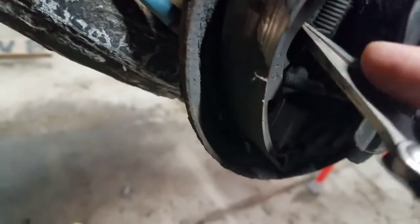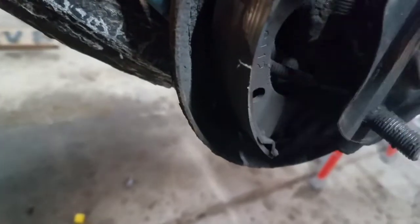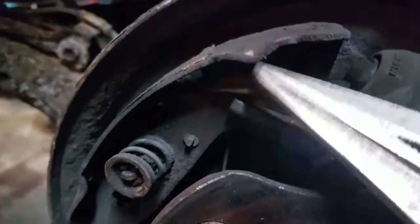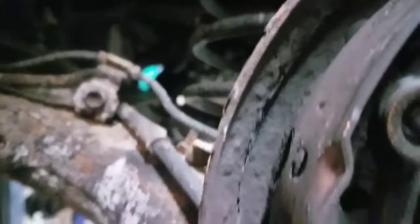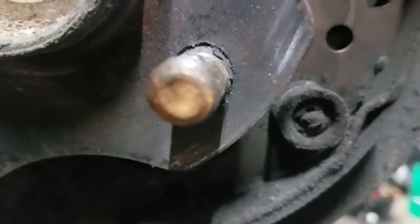I'm removing this spring first because it's easy to get at. Then I'll go after this one — you can see it's around the self-adjuster and looks on both sides. Once I've got that, there's a real tiny spring on the bottom I'd get next, then these retainers.